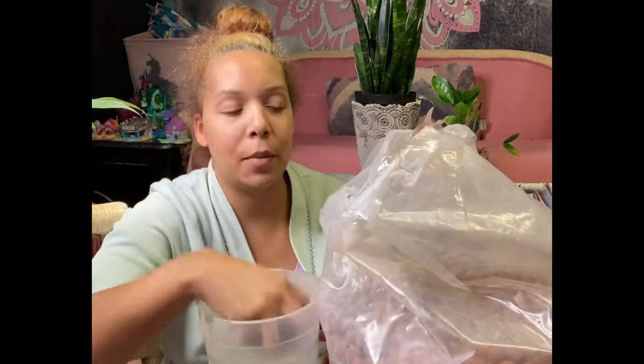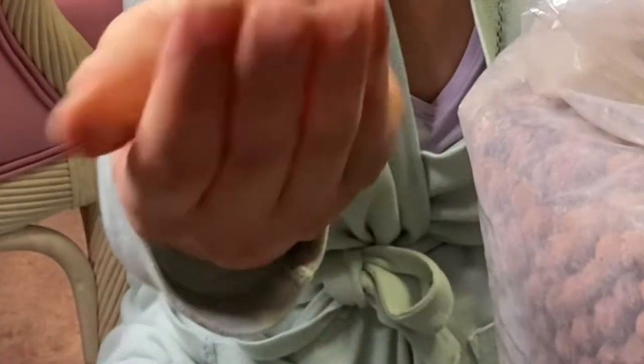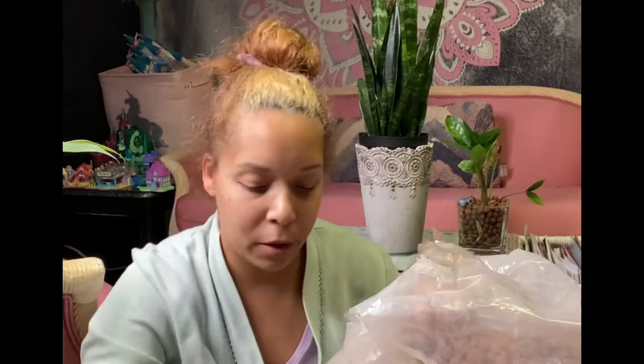We'll see how that does, because I don't like these bigger balls. Oh my god, look at this one — this one's huge! Like that one's the size of my palm. There's some really big balls in here.